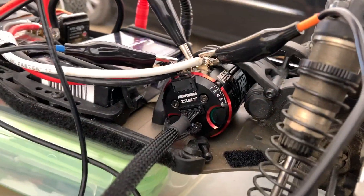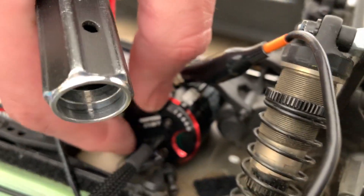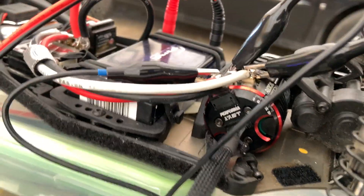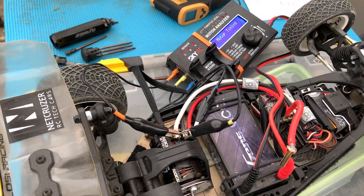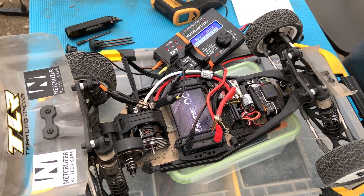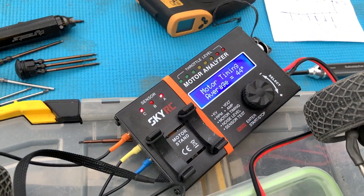Now I'm adjusting the end bell — I loosened off the three screws and you can just twist the end bell. Don't take the screws right out or the whole sensor portion of the board falls apart — then you can just dial it up. We're going to go to 30 next, tighten down the screws, and test it again. It's funny — depending on how tight you make those screws on the sensor board it'll actually change the timing slightly. The analyzer reads 44 degrees — yeah, that's what I thought, around 44-45.